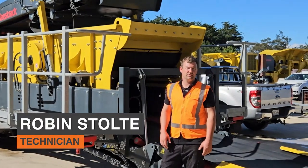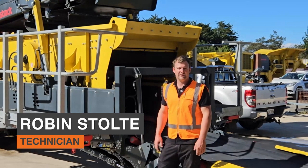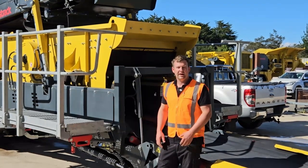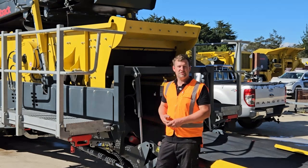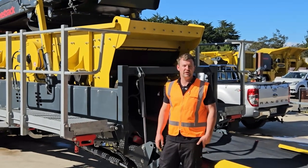G'day, I'm Robin from Equip2, and today we're going to go over how to change the mesh on a Keystrak track screen. We'll go through some steps and some things to look out for while you're doing mesh removal and install.